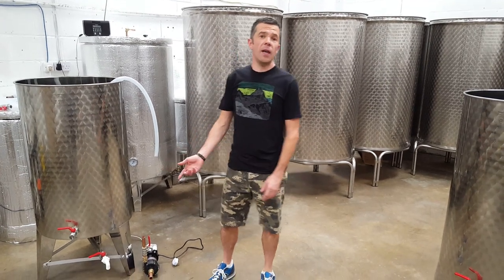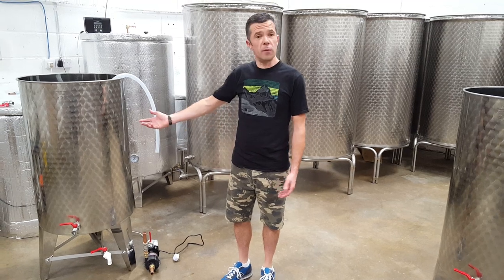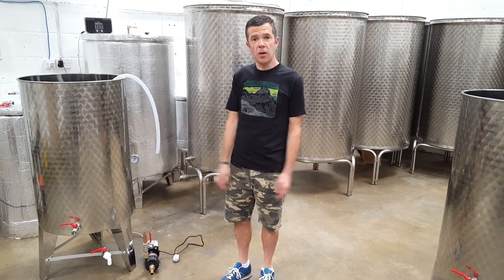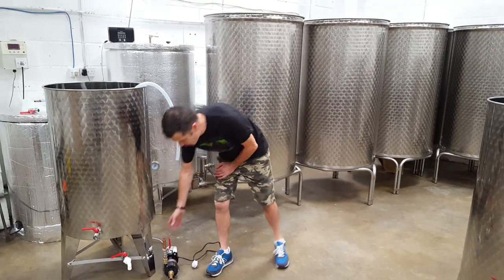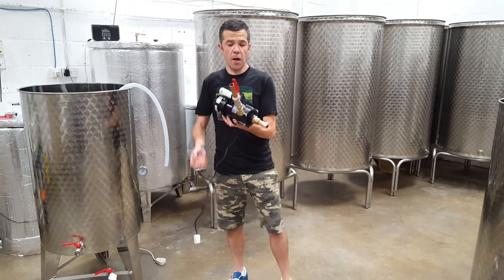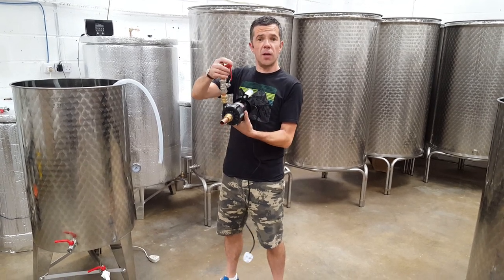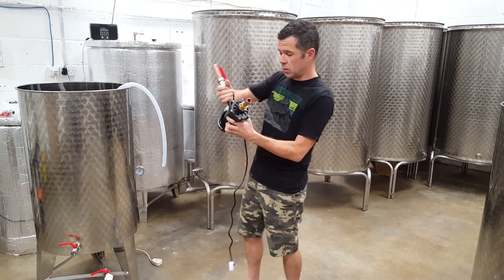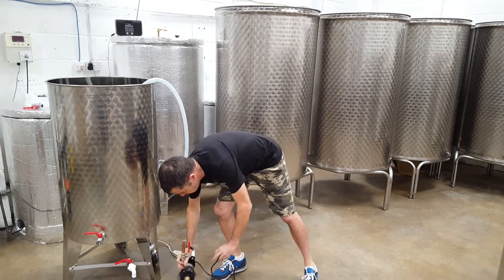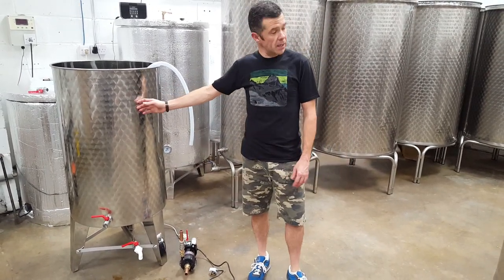Today I'm going to talk about liquid transfers. We often get asked how we would recommend moving liquid — beer, whatever — from one tank to another, and this is what we recommend. We have a magnetic drive food grade pump. We've installed a throttle on it, which I'll show you in a second how that helps, and for the purpose of the demonstration we're just going to shift some water from this 300 litre tank to that one.